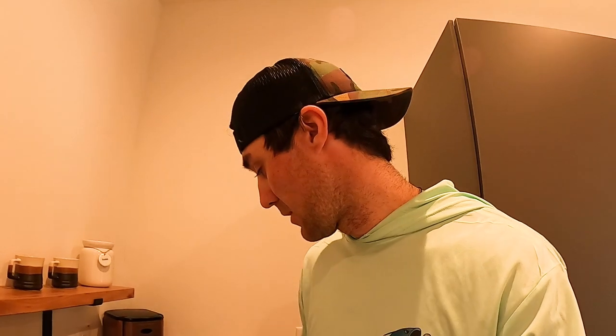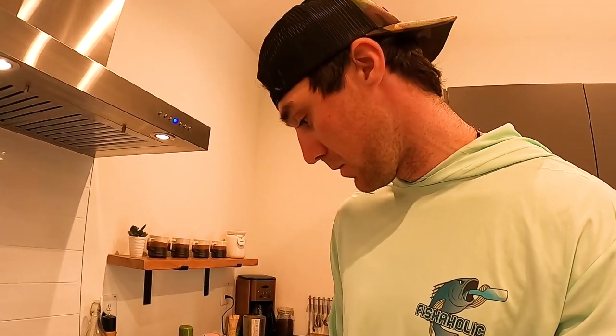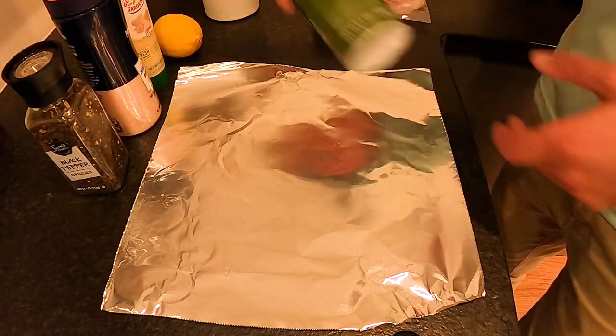We got back pretty late last night and I was exhausted after being on the water all day fishing. We've got four beautiful trout fillets right here, and we've got some olive oil, black pepper, salt, garlic, and lemon standing by and ready to go. We'll turn the oven on to 375, wrap everything in tin foil, pop it in the oven for about 10 to 15 minutes, and we'll be ready to taste some of this trout.